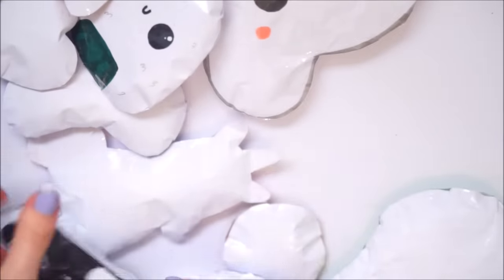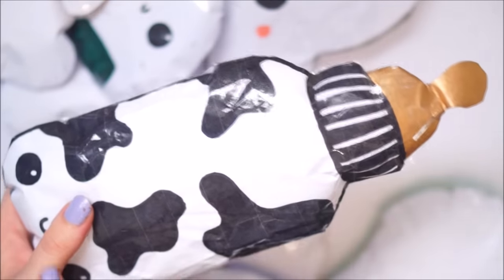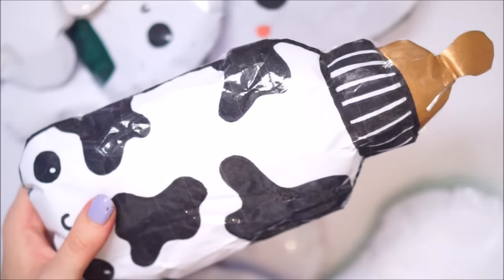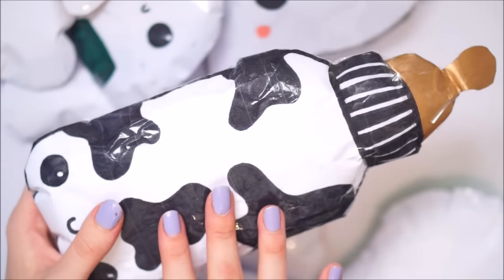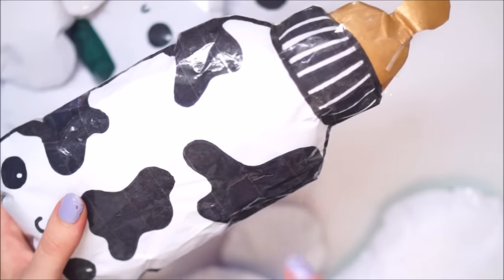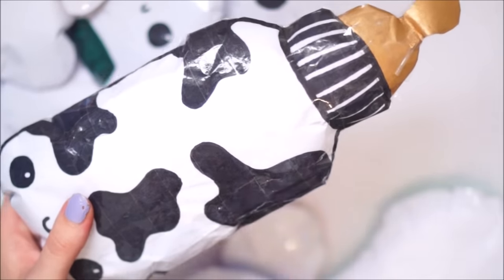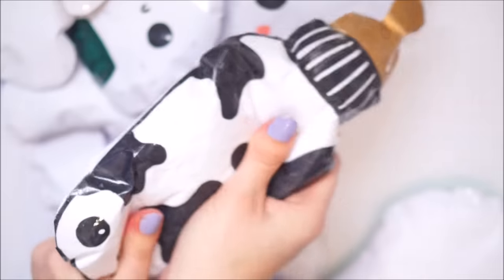Next up is another jumbo squishy - this cow milk bottle thingy. I posted a full tutorial on that one and a lot of you loved it. I think that's definitely the most viewed paper squishy video I have so far. I just want to say thank you to everyone who found my channel through that one and commented and stuff, because I'm so grateful. I really love how this one turned out.